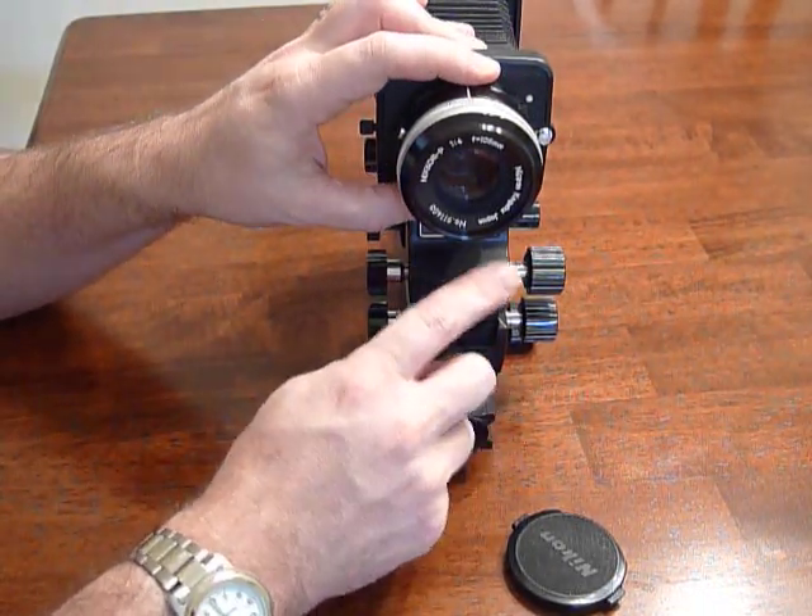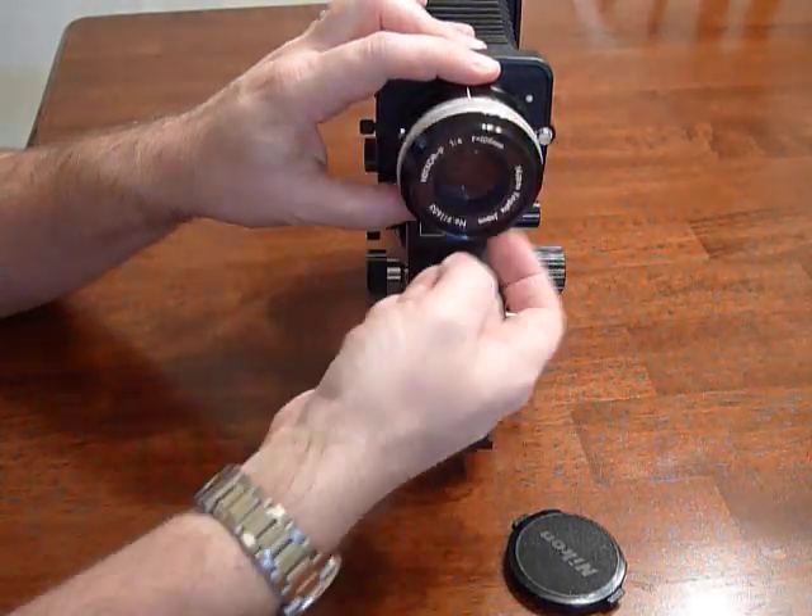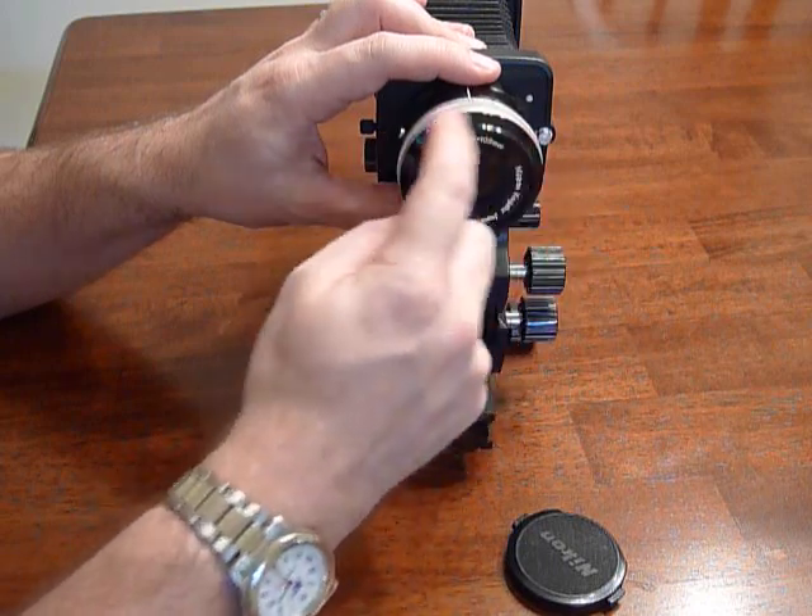There are two versions of this lens: this one which has the writing on the inside face of the lens, and another version that has it on the periphery of the lens — the filter ring.